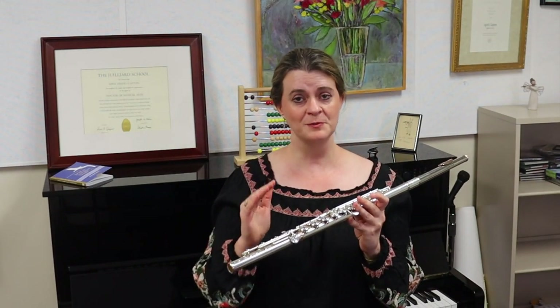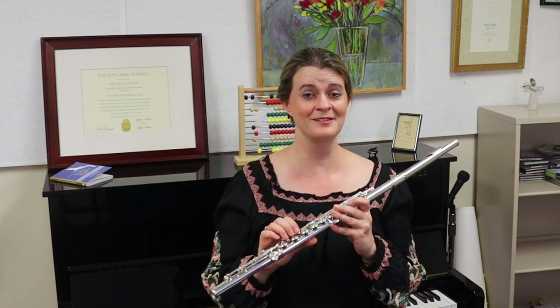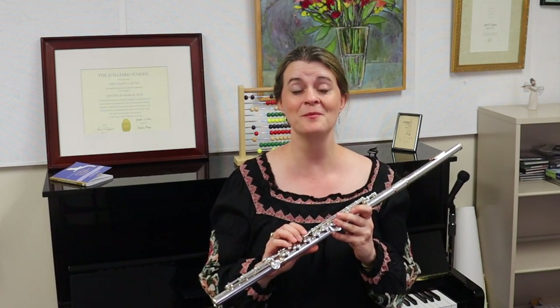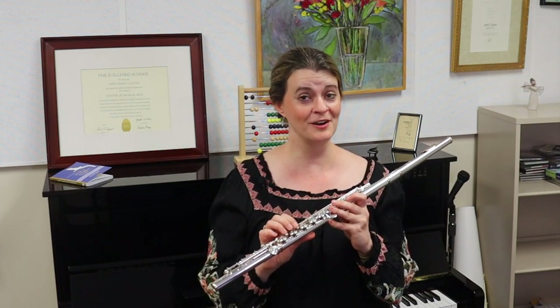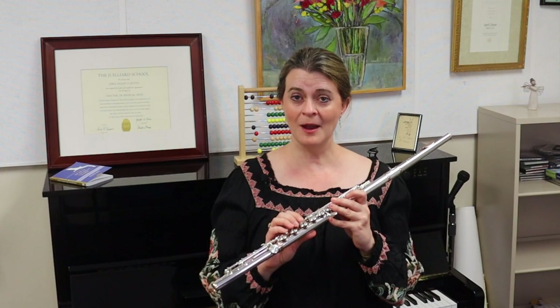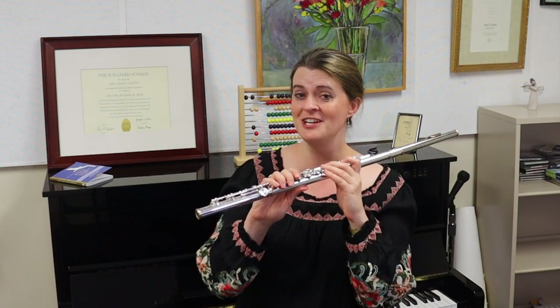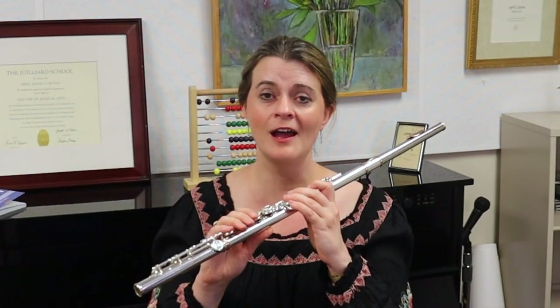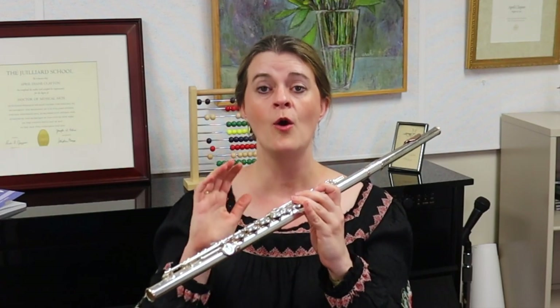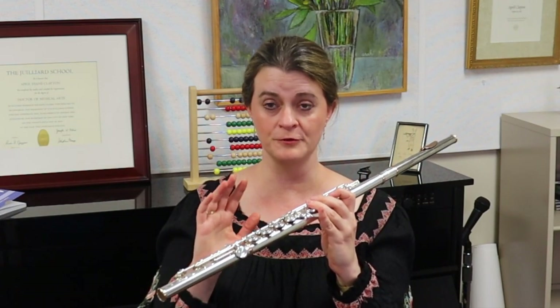We covered the topic of the split E mechanism in a previous episode, and I could have addressed another topic at the same time. Instead, I completely ignored that topic on purpose because it's quite a large topic — and that topic is the fascinating history of your G sharp key, and a lot happened to that key while Böhm was in the process of revolutionizing our flute.